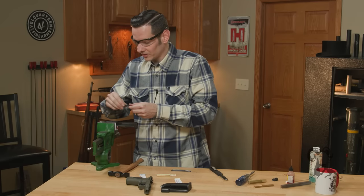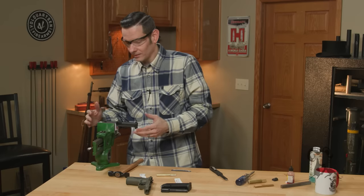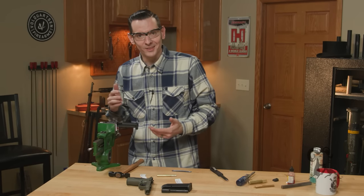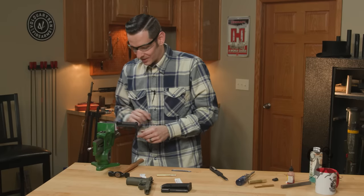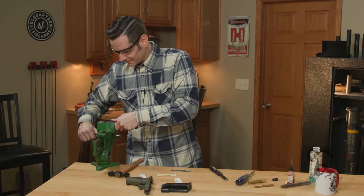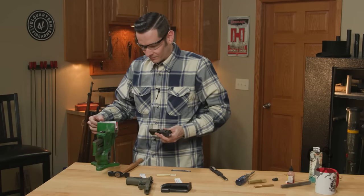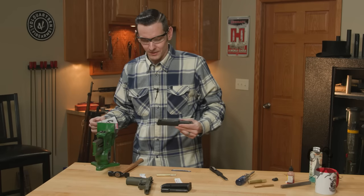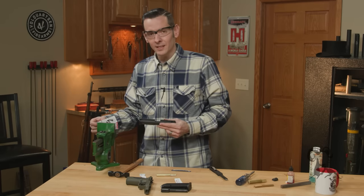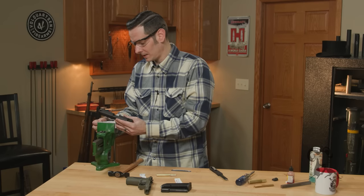And that is our rear sight. That one was pretty stubborn, but we were able to get it out without damaging anything, which is the goal here. So now we can move on to the front sight. For the front sight, I'm not even going to bother going back to the padded vise jaws. Since I have this set up, I'm just going to go ahead and continue on as I am. Same exact process here — put it in the middle.